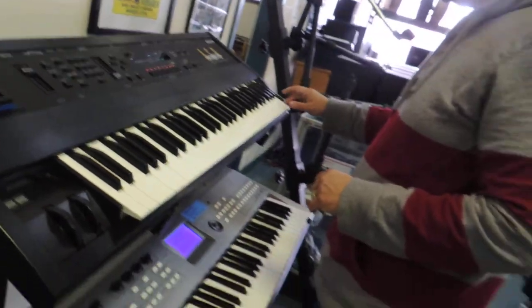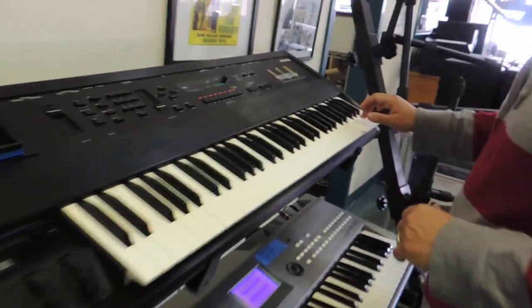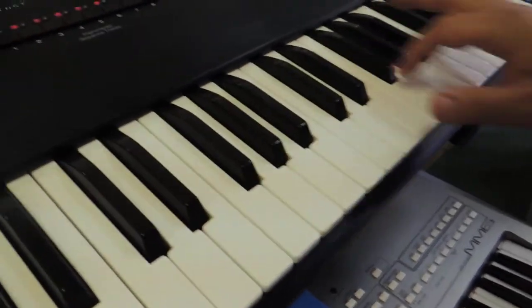All right, this is just a demo to see that every key works. Excuse me if I hit two keys at one time.